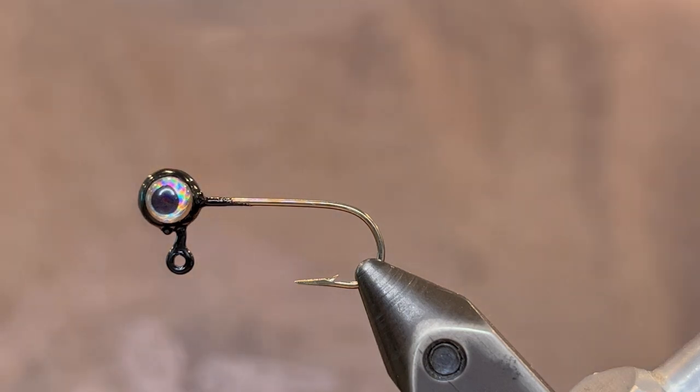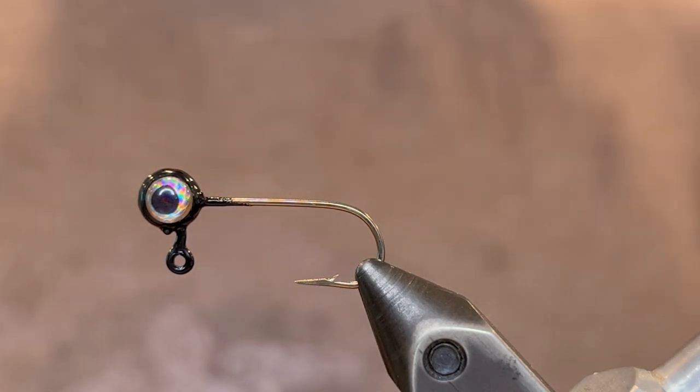What's up everybody? Today we're going to be tying a cool little bluegill bug. This jig drives them crazy.